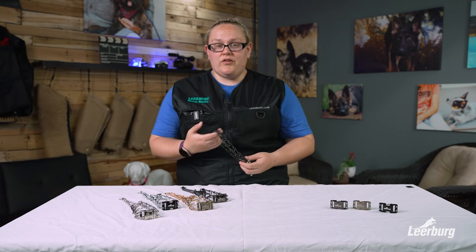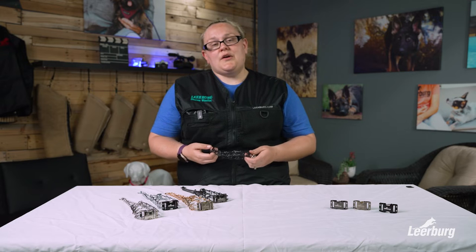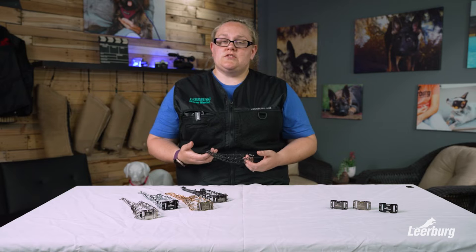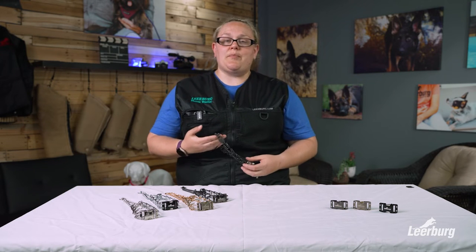The prong collar with buckle will fit up to a 15 and a quarter inch neck. So if you have a dog that's larger, you can always add links easily, or vice versa — if your dog is a little bit smaller, you can simply remove links to get a proper fit.